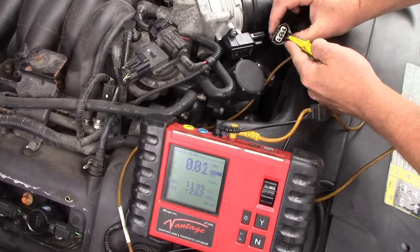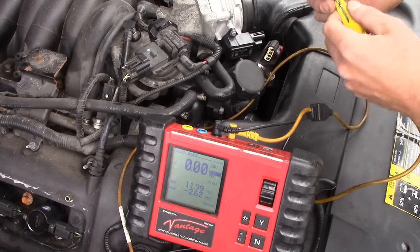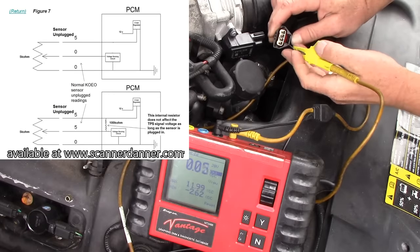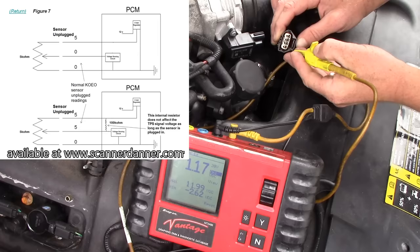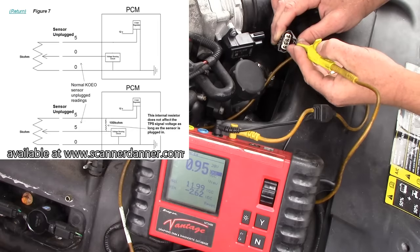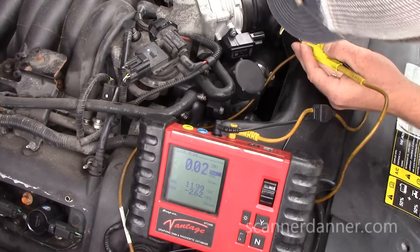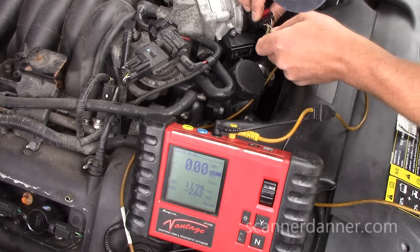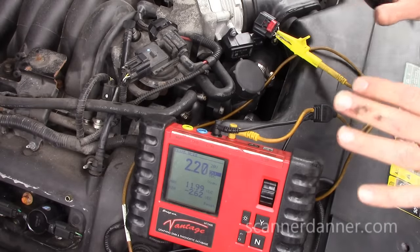Going down the line quickly: one volt on that wire, zero on that one, 2.13 on that one, and 1.3 on that one. The one-volt readings — for those who have been following me — that's the bias voltage from the resistor inside the computer, which we covered in chapter 7. Those are sensor signal wires. This one at the highest voltage — yellow, just like the yellow wire on the fuel rail pressure sensor — that's my reference circuit. Back-probing shows two volts. So that's where we stopped.